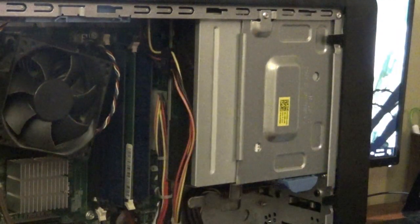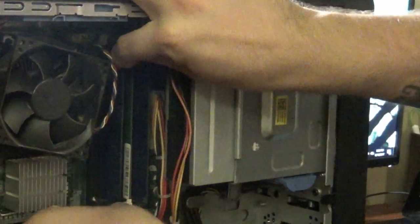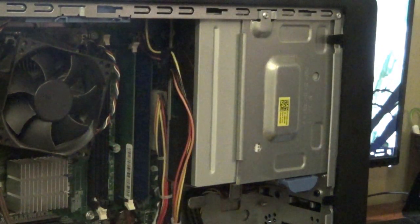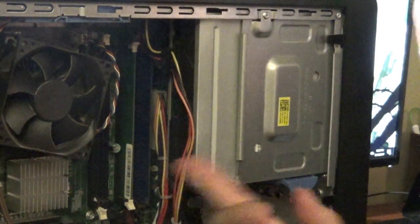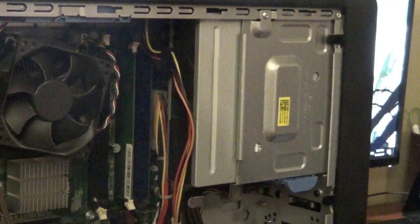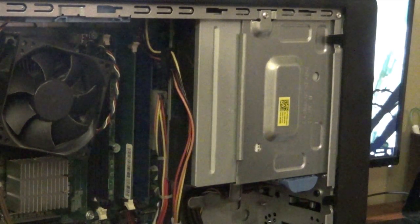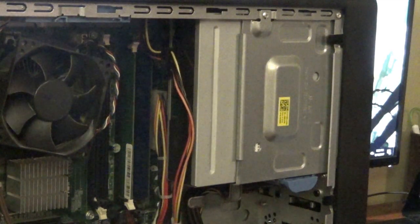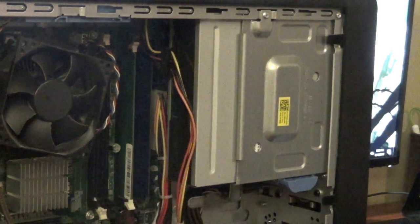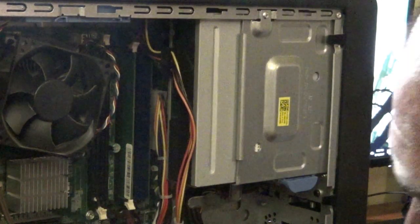This is a one-gig DDR2, and there's a whole story about what happened with this computer — it was used for parts for another computer as well. I have an older Gateway running the LGA775 socket with a Q9550 in there. This did have two 2-gig sticks, and my other computer was running two 2-gig sticks and two 1-gig sticks, so I took it out so I can have 8 gigs.